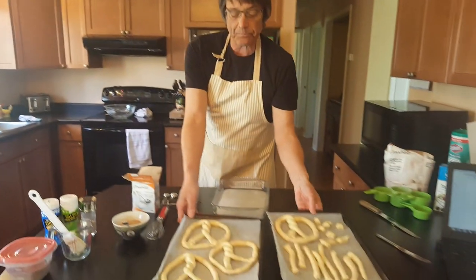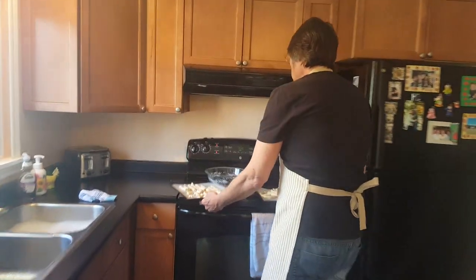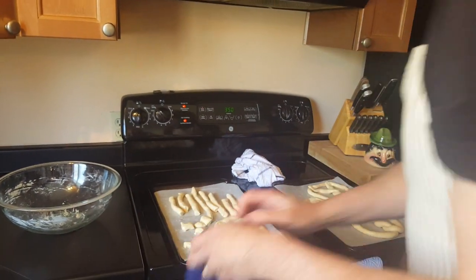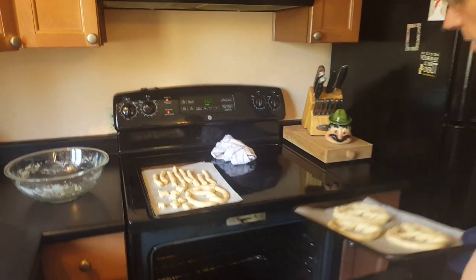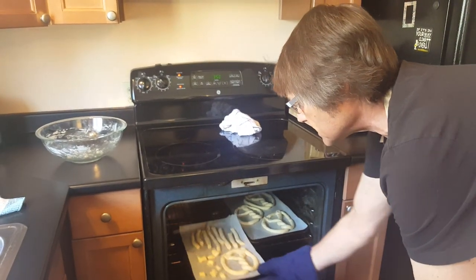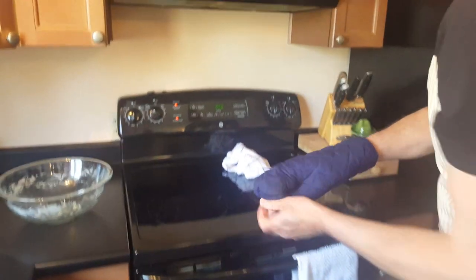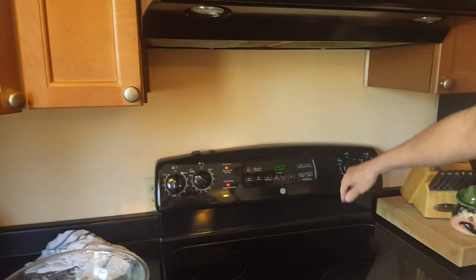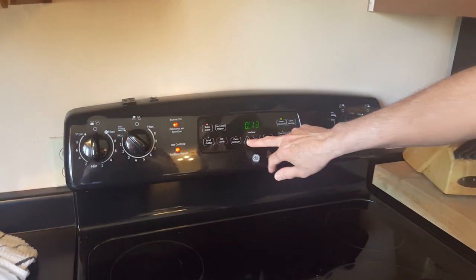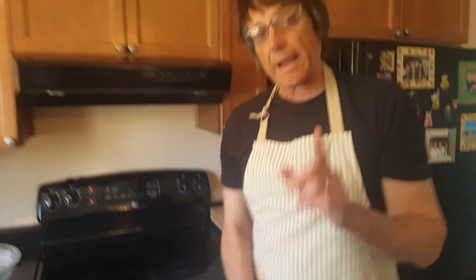Let's pop those into the oven — our oven is 350 degrees. We're going to put those in on the top shelf — two pans in side by side. In they go. Let's put on our timer: 15 minutes. 350 degrees. We'll check them in 15 minutes — we're looking for them to be golden brown, just the way we like them. See you in about 15 minutes.